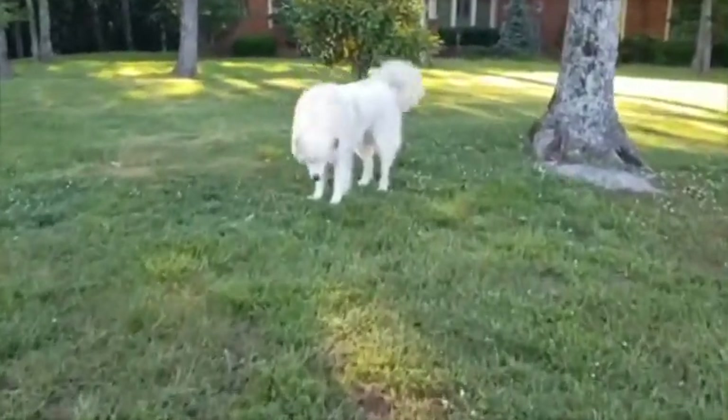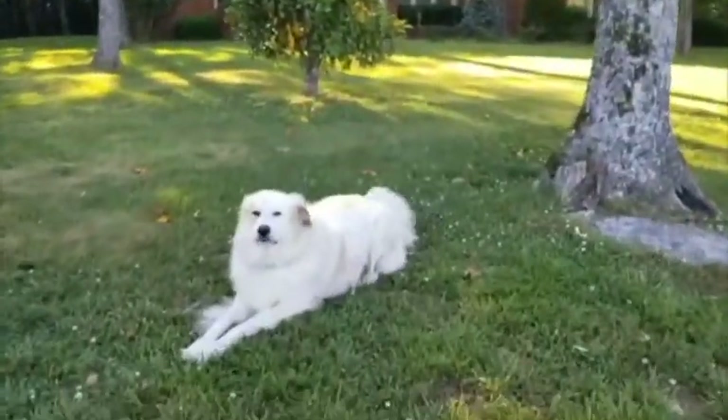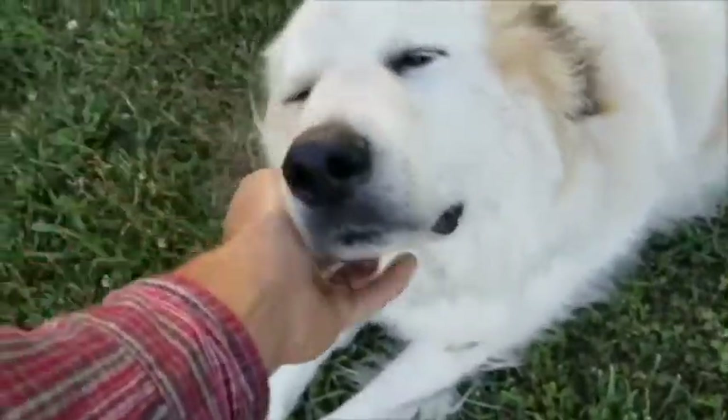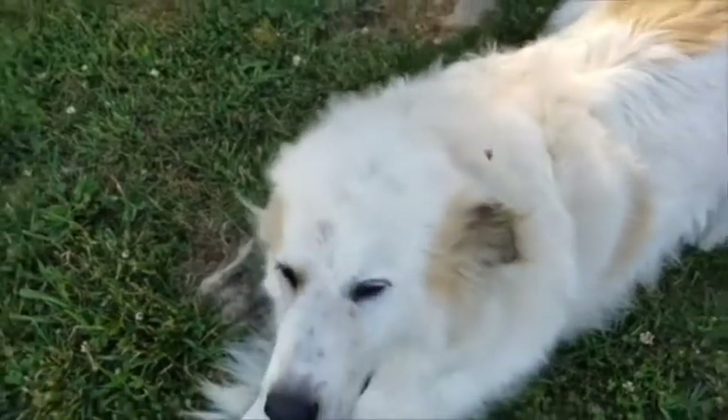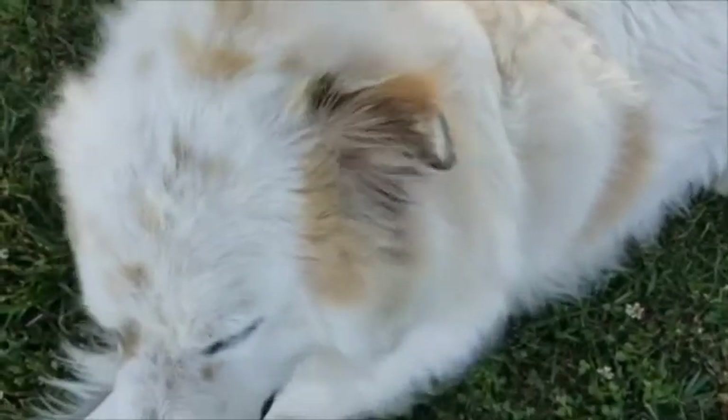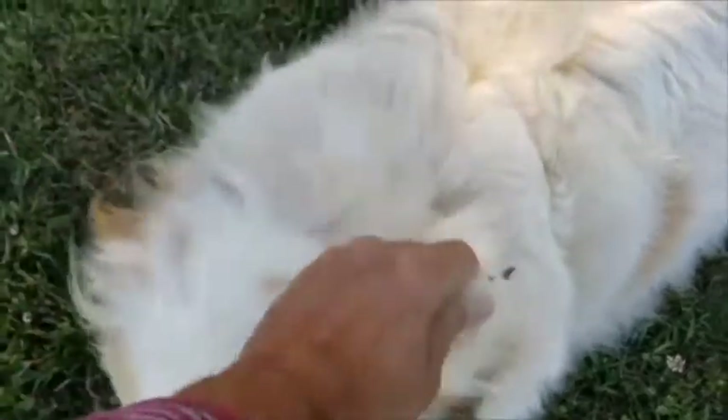You like it, Maverick? You wondering what it is? You've been going through the bushes — you've got leaves on you, buddy.